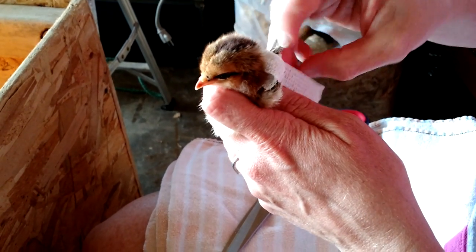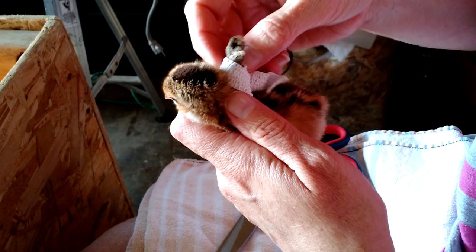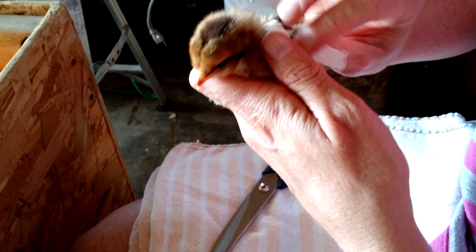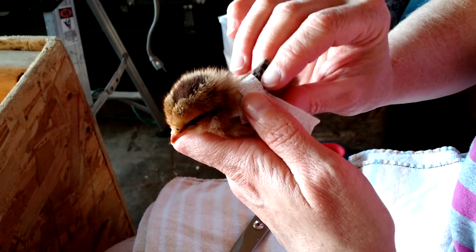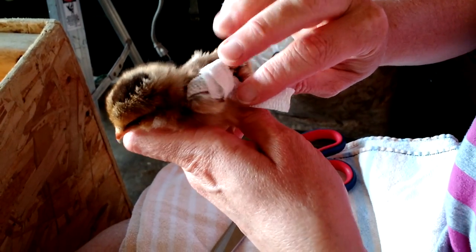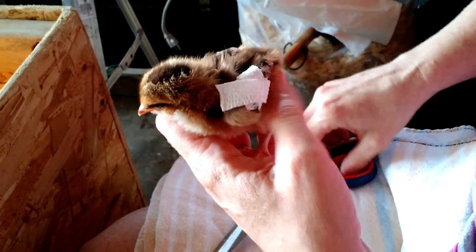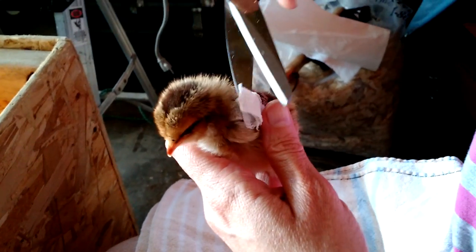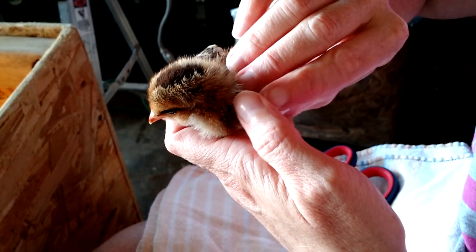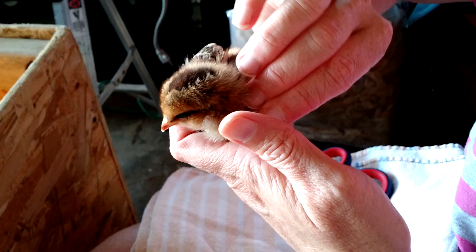It sticks, so you can go right back under that wing a second time if you want to. You can also secure it with medical tape or cloth tape — just don't get it on the wings. It helps if you have two hands. Carefully snip any excess off and gently press it all around.